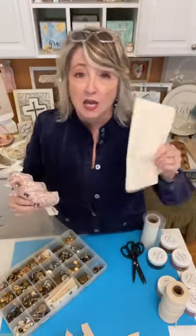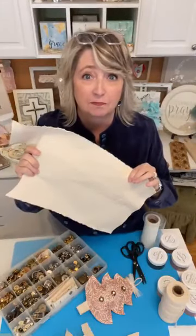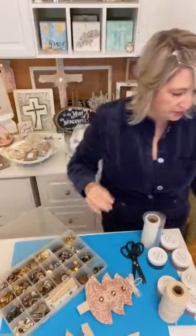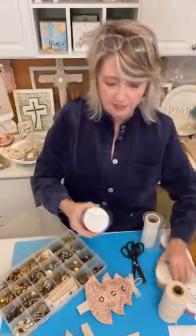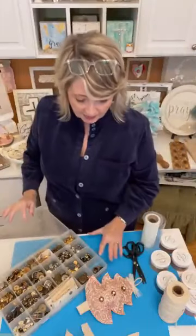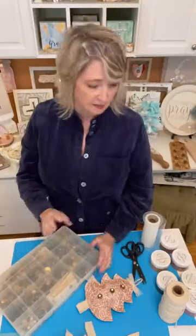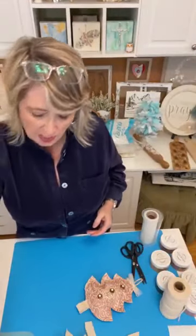As you're hopping on, say hello and let me know where you're watching from. This project starts with one of my all-time favorite crafting essentials: canvas duck, which is a really thick canvas you can purchase at fabric stores. Then we're going to use some all-over patterned stencils, some metallic ink, vintage metal buttons, and possibly some tulle and macrame cording — or hemp, jute, or ribbon — as the hanger, whatever you'd like.